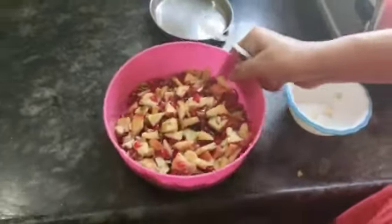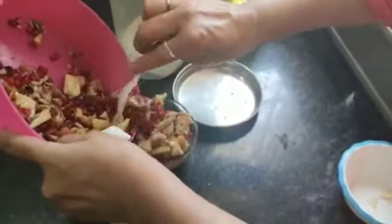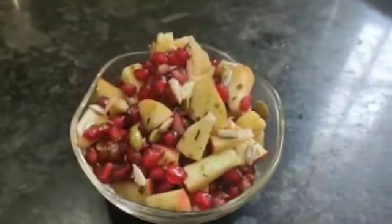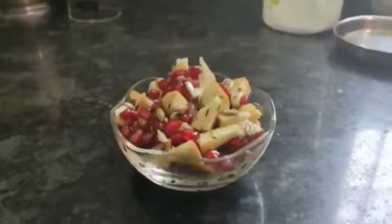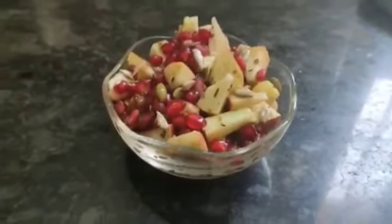Our salad is ready. I will take a bowl. Mmmmm. You eat this before lunch. It is nutritious and good. So, it is healthy. Thank you for watching this video my friends. If you want me to make a recipe, message me and I will prepare and show it to you.